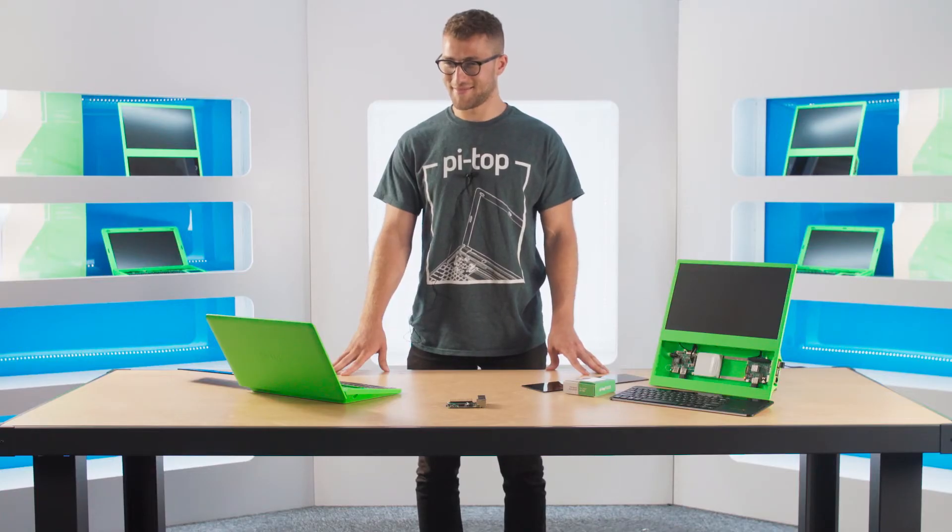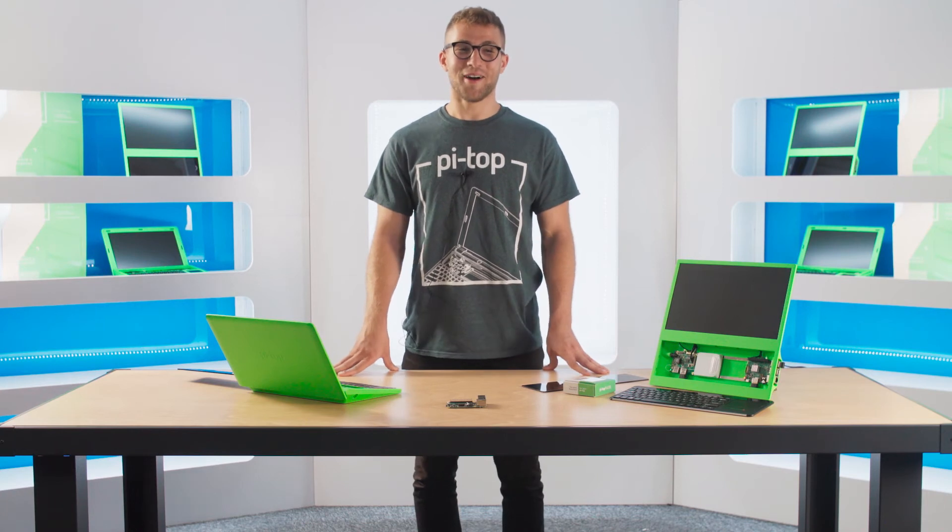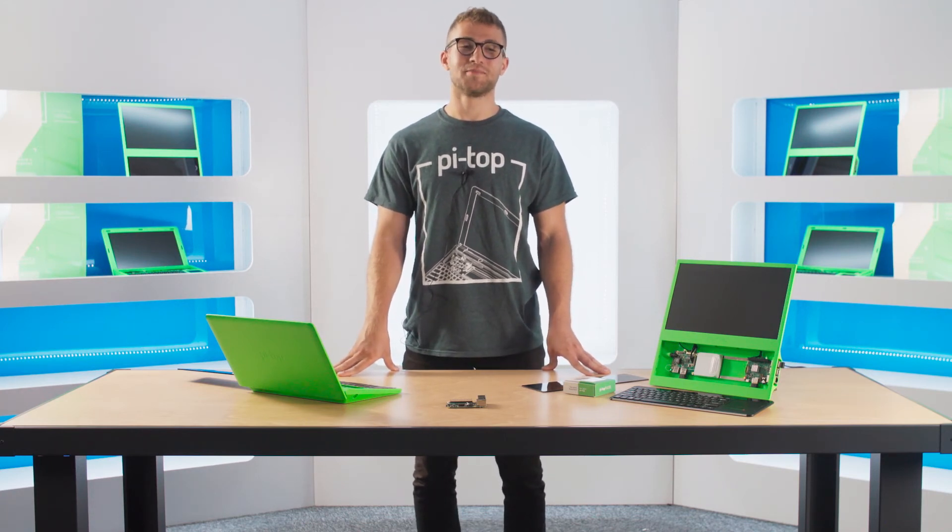Alrighty, I've gotten you this far — I'll let you take it from this point. Great, thanks Alexa. Buy your PyTOP Pulse exclusively from RS Components, and like and subscribe to this channel for more great videos.